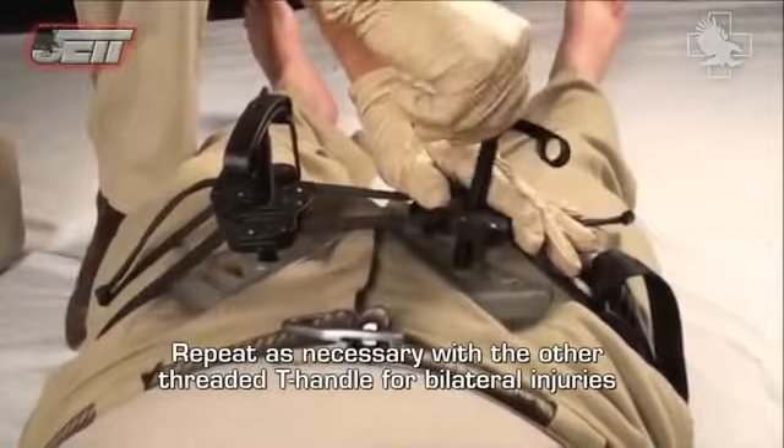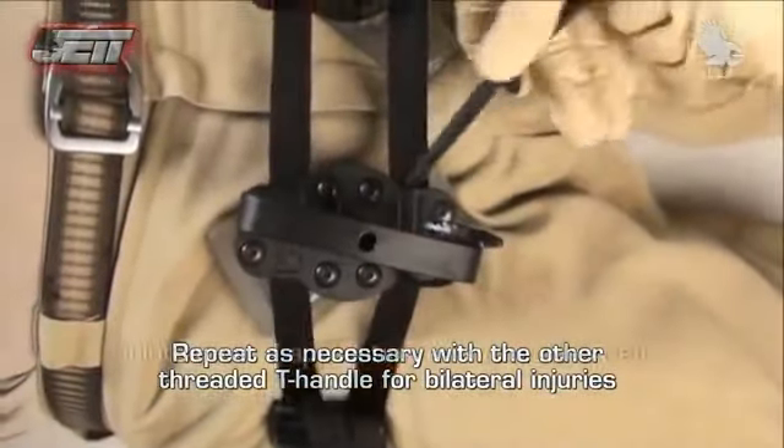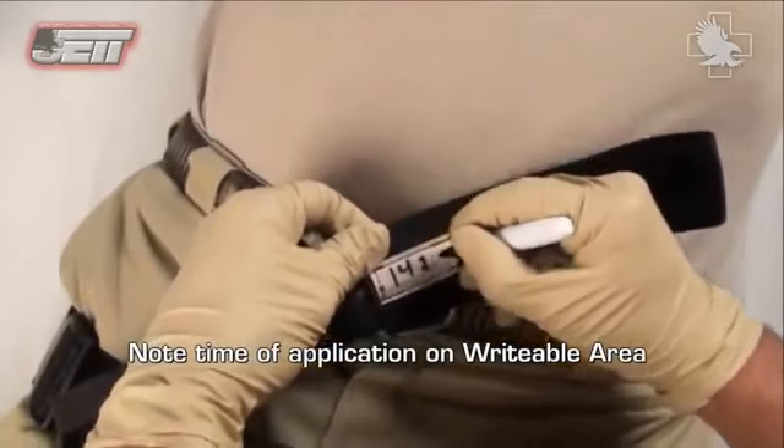Repeat as necessary with the other threaded T-handle for bilateral injuries. Note the time of application on the writable area.